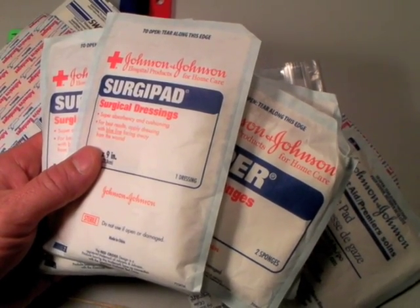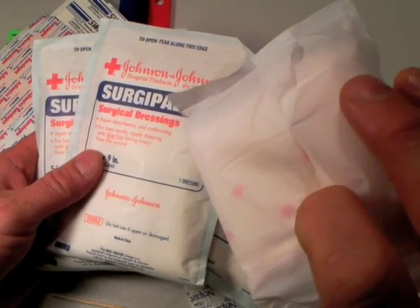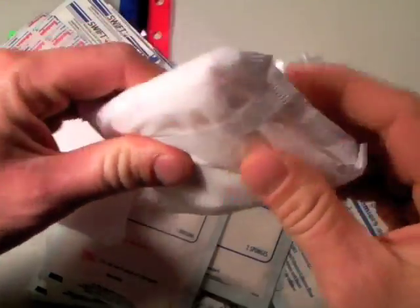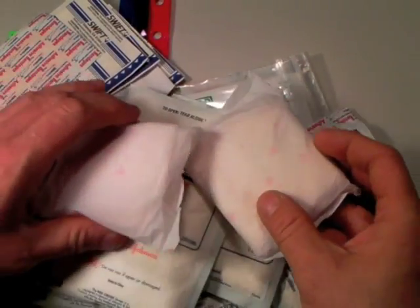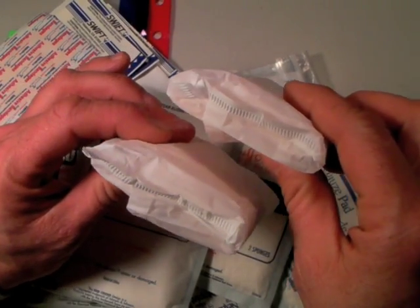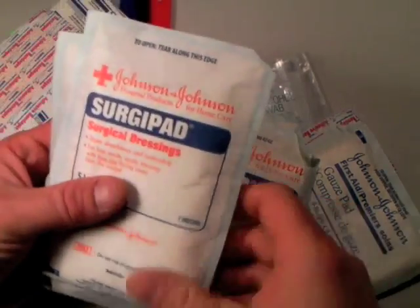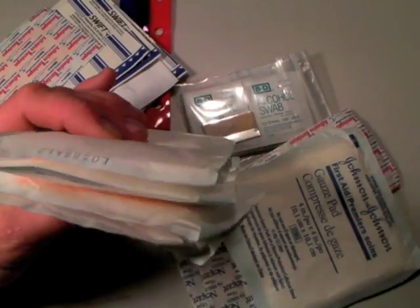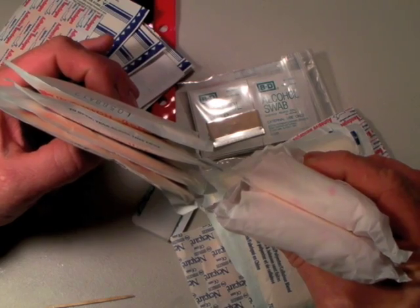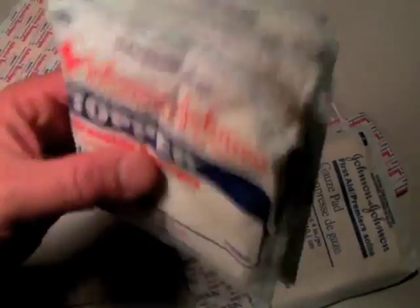These surgical pads are expensive. If you don't want to spend the money and can take some extra bulk, you can use Maxi Pads — feminine hygiene products. I do believe they are sterile for the most part, packaged in plastic and thick. I was trying to find the really huge ones because I wanted an economical way to get blood soakers in my kit, especially a level two kit. But I opted to buy the surgical pads and spend the extra money because of compactness. Your buddy is bleeding, possibly bleeding to death — there's nothing like a good first aid kit to get things under control.